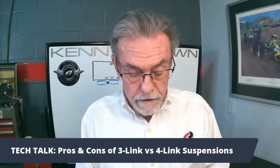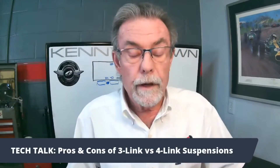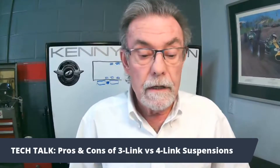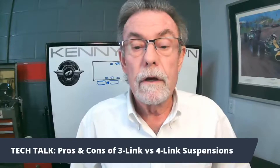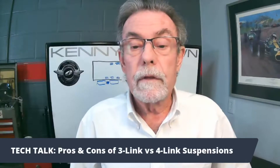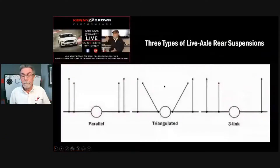I pulled out a few pages from the Speed Therapy Academy. As far as three links and four links, there are different kinds. This shows the parallel three link, parallel four link, and also triangulated.